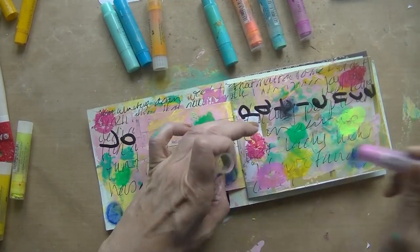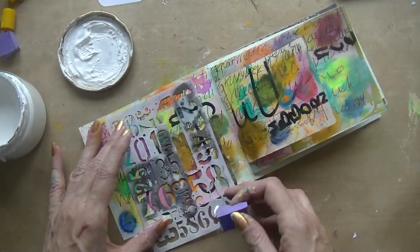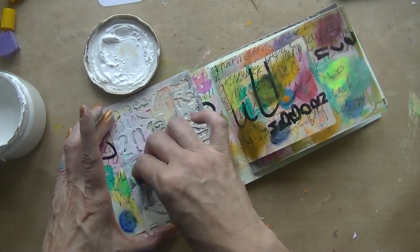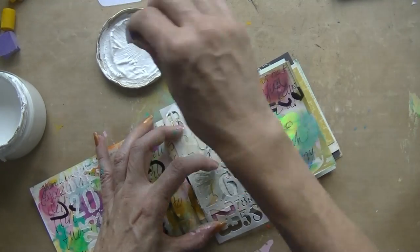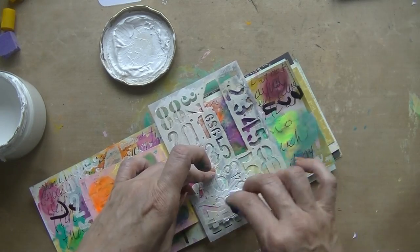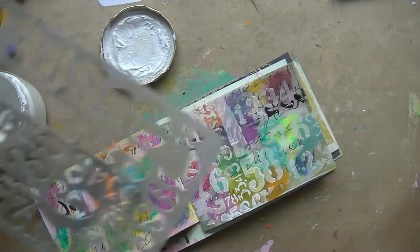There are several stages on my page where I don't like things — this is one of them; I found it very, very ugly. But then the card said do something that you like, so it's a free card, and I used my number stencil to put some gesso on my page.